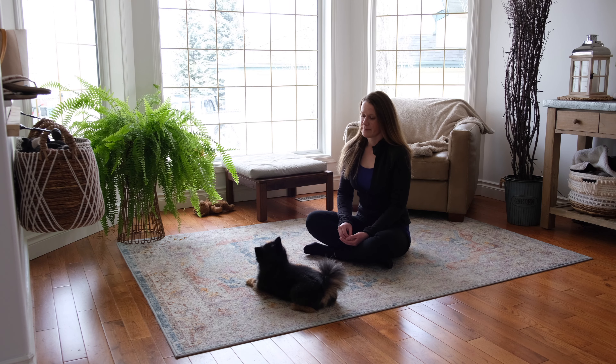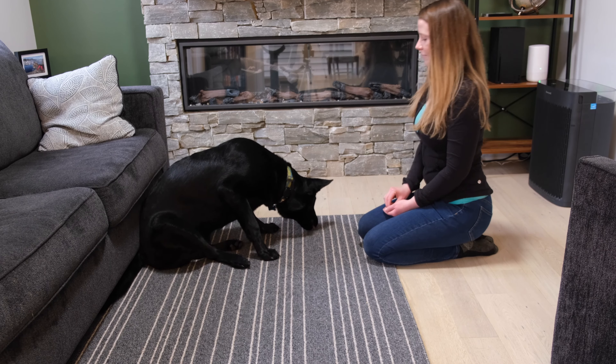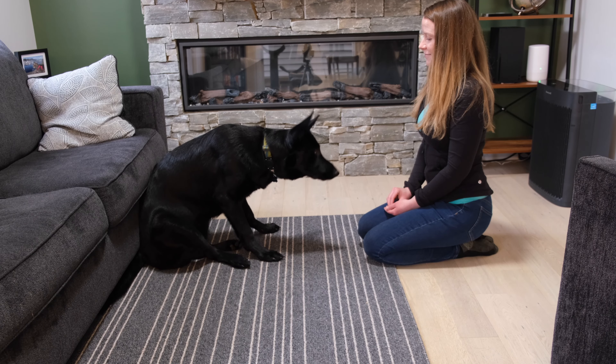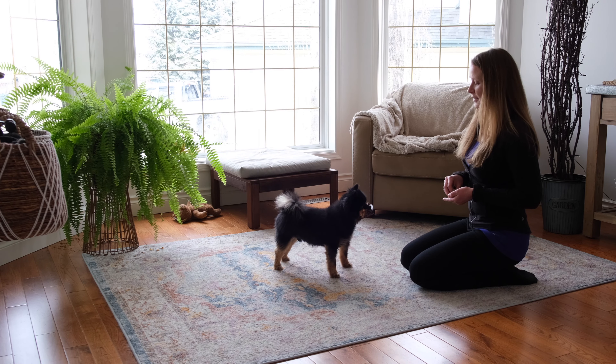My dog backs away when I say drop. If there's a past history of things being taken or grabbed from your dog's mouth, they might be more likely to recoil or try to guard. Three things that should help: first, rather than saying drop in a stern way, say it in an upbeat tone. Second, when you place the treats on the ground during training, try to place them to the side of your dog rather than reaching directly towards them. Third, make sure that the vast majority of the time, you're giving that dropped item back.